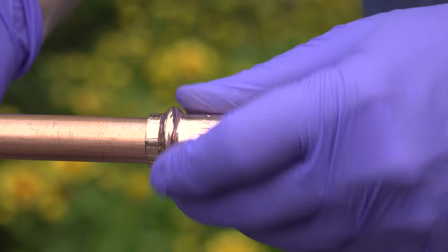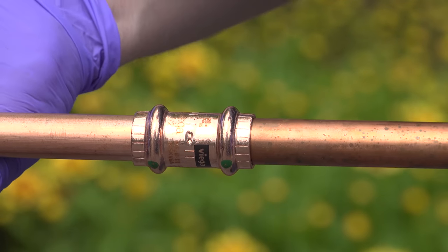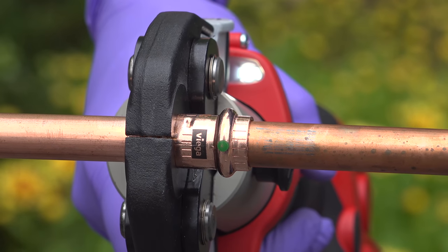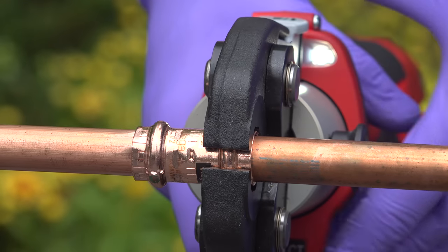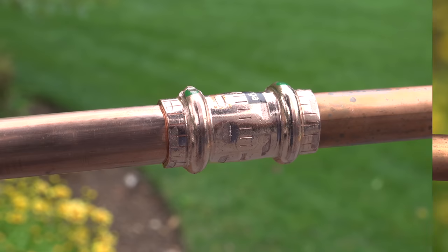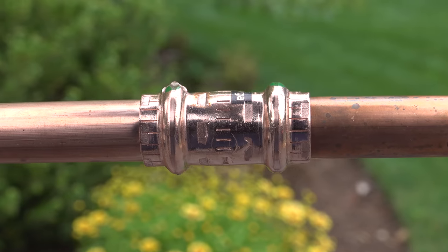Slide on the Pro-Press fitting onto the pipe, insert the other end, and now crimp that connector down using this tool. This is a battery-operated cordless pressing tool that will squeeze it down tight and create an instant watertight connection. Finish the job by squeezing down the other end and you're completely ready to go. This was just a coupler, but Pro-Press fittings are available for anything — valves, elbows, all types of joints to do any type of plumbing job.